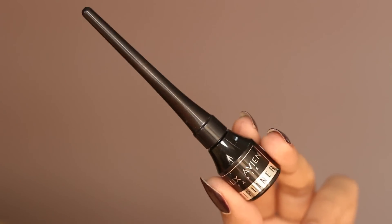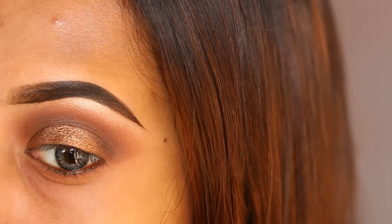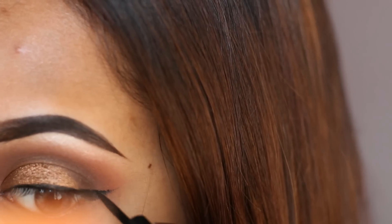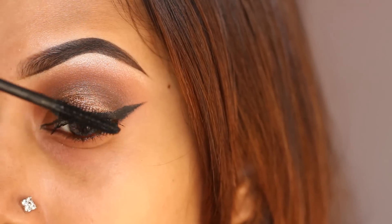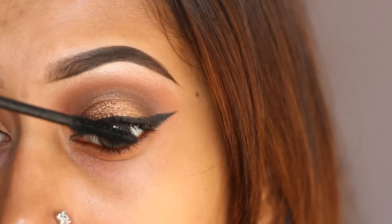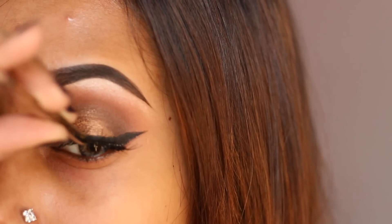Now I'll be doing my eyeliner with my trusty Elixir deep liner in the shade black, and I'm doing a long wing here. Then I'm applying one of my favorite mascaras, the Elixirvian Extreme Lash — it gives so much volume to your lashes. For my lashes, I'm using my Red Cherry WSB lashes and it completes my eye look.